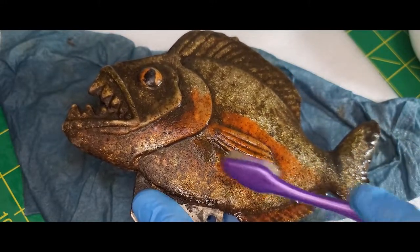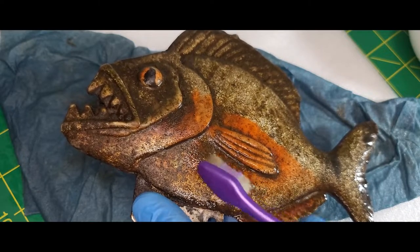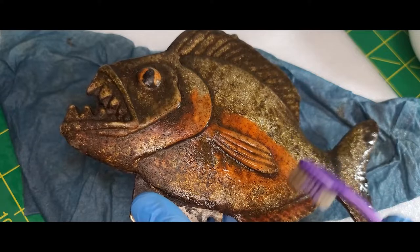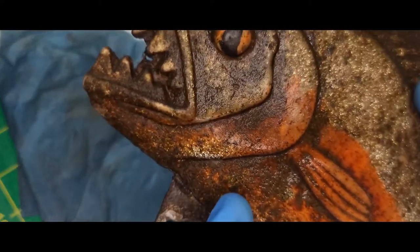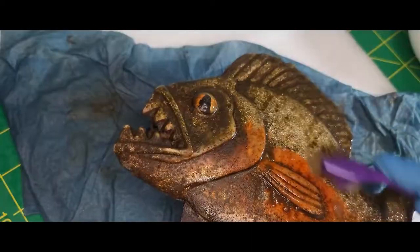In between brushing I'm rinsing off the toothbrush in a bowl of distilled water that I have sitting off camera, and that bowl is getting pretty dirty pretty quick. At this point I have a good idea of what the fish is made out of, so I can be a little bit more aggressive in my cleaning.